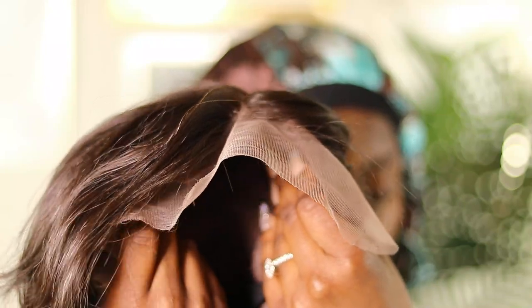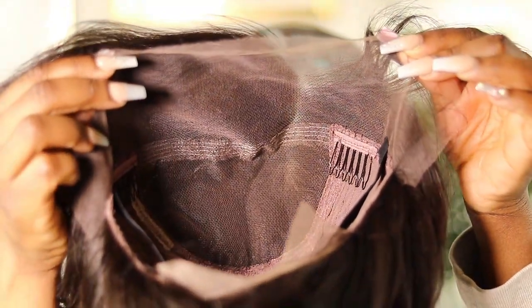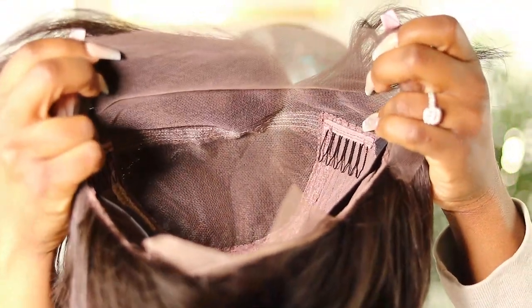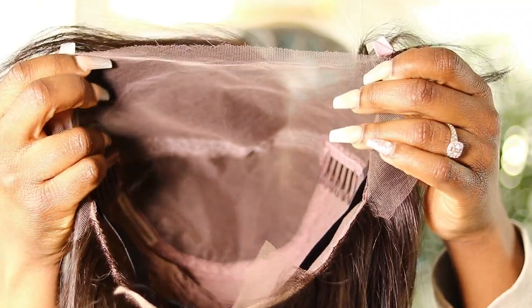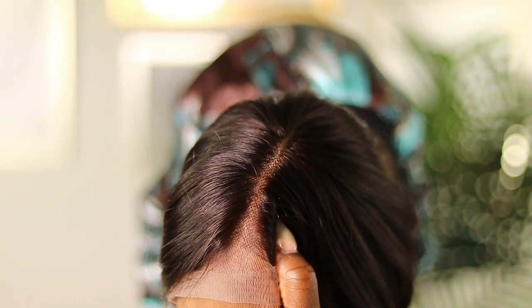Today we're working with a transparent Swiss lace shaded in medium brown. It comes with a nice adjustable strap in the back for a snug fit, and it can also be worn as a glueless lace front. To customize the wig, I did bleach the knots.